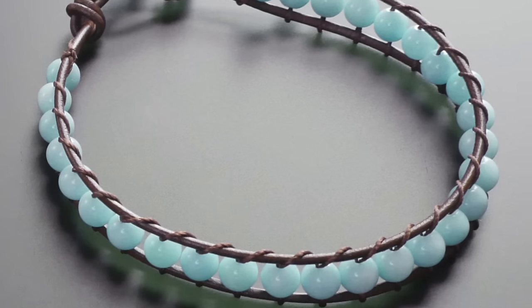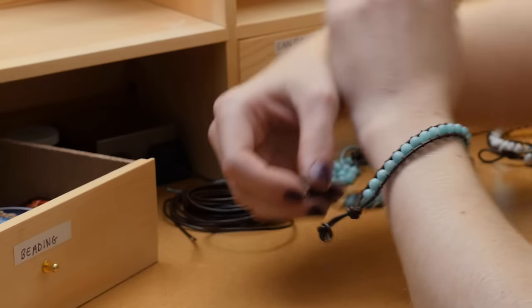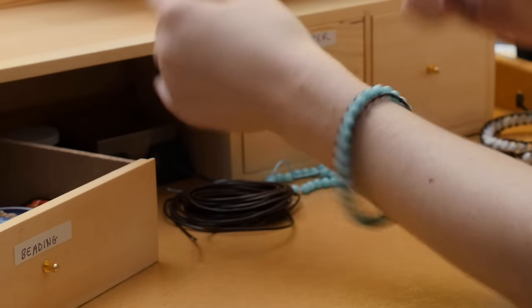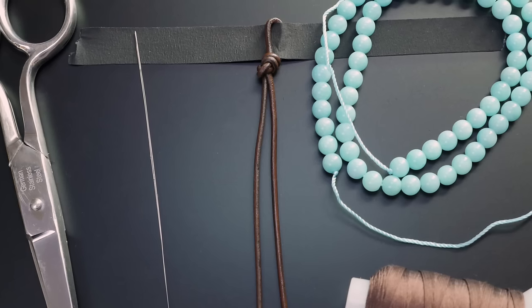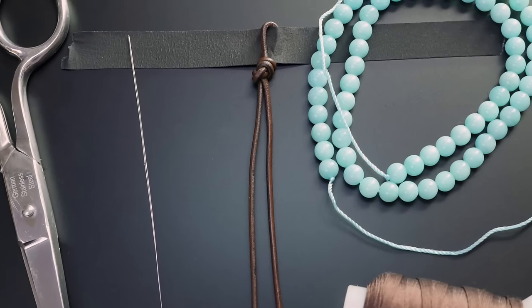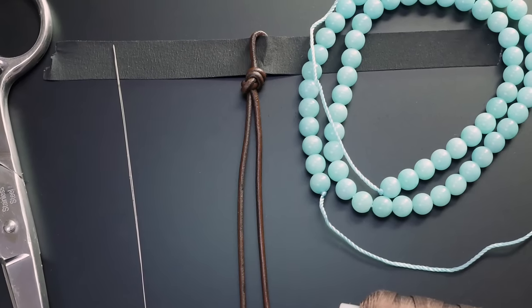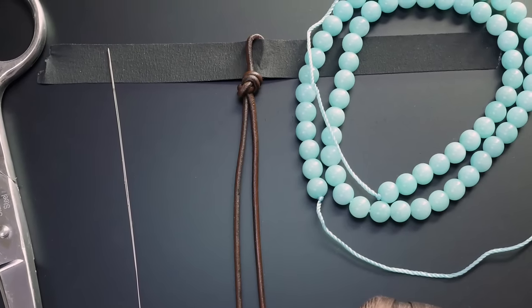Here's how to create an easy beaded wrap bracelet. Find the complete step-by-step tutorial on Instructables. You're welcome to substitute the materials you have, but for this bracelet I'm using Amazonite stone beads in 6mm round, round leather cord, and silk beading cord.